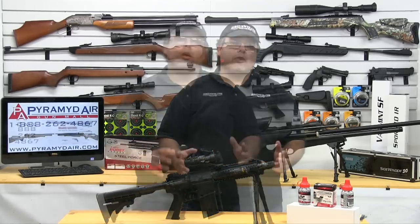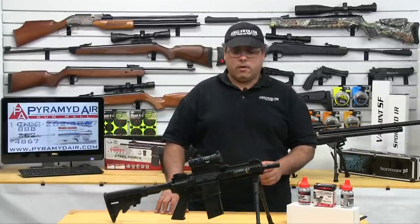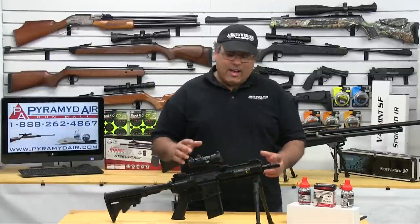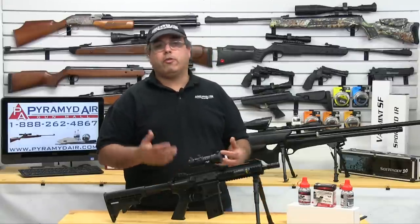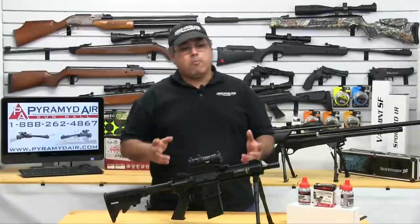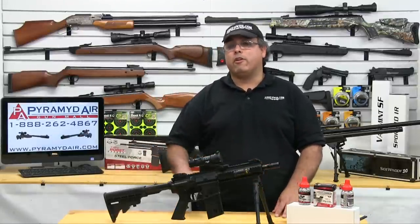And it's that simple. About the only drawback I've seen to firing the Steel Force is it's just over too quick. You can shoot too quickly and freeze the CO2, and you'll see your performance drop. But if you are reasonable with it, man, you are going to have just a ton of fun with this rifle.